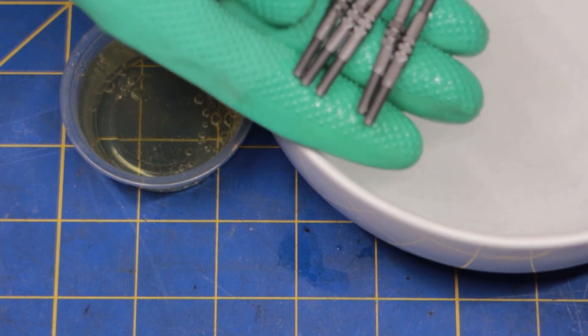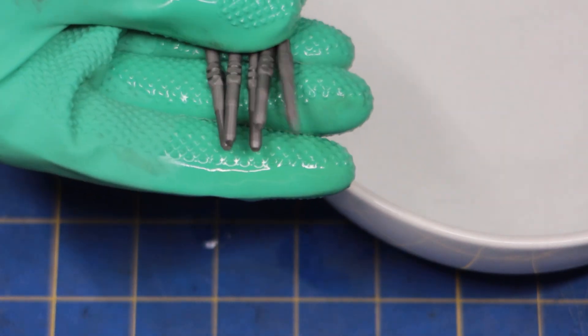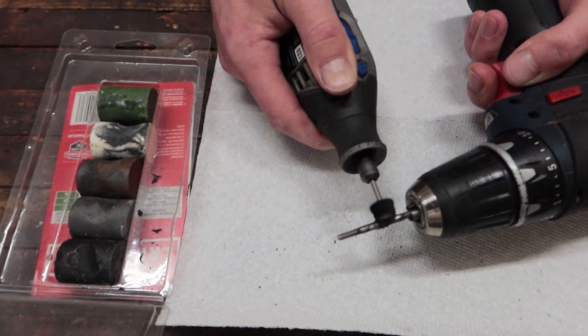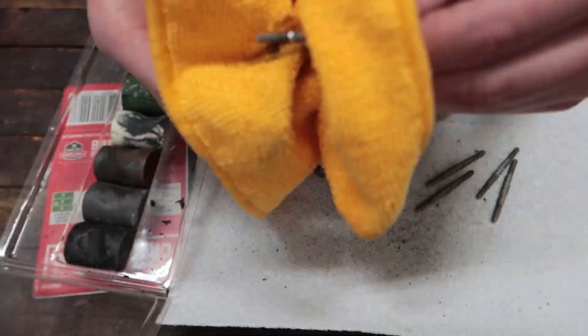And that's it! You're left with this dull gray finish on the titanium that can be left as is or it can be polished. I'm going to go ahead and polish them with my Dremel and some polishing rouge. Of course, this part of the video is sped up. In reality, it took about 15 to 20 minutes to polish all six turnbuckles.